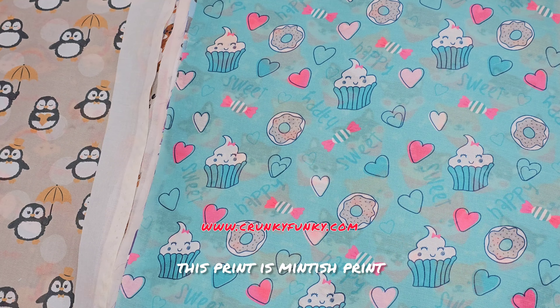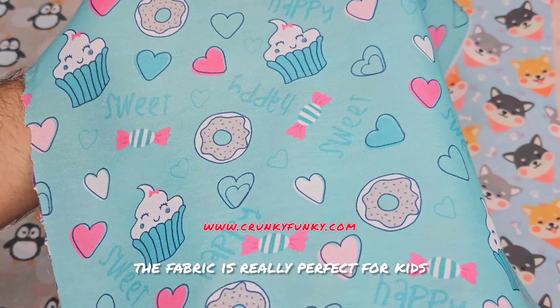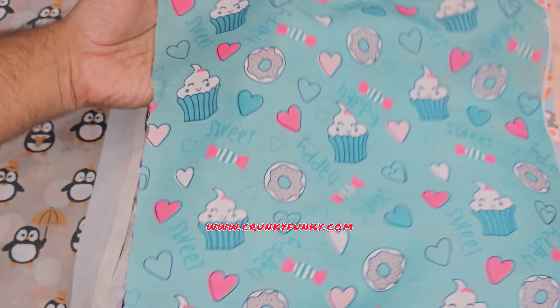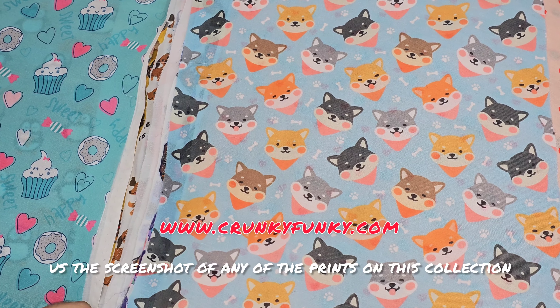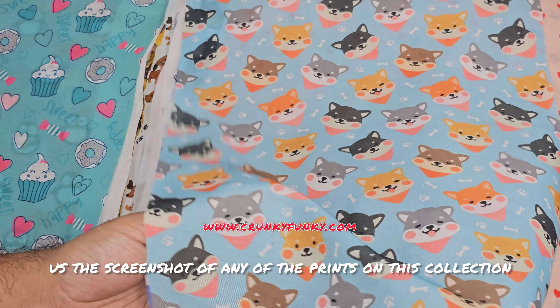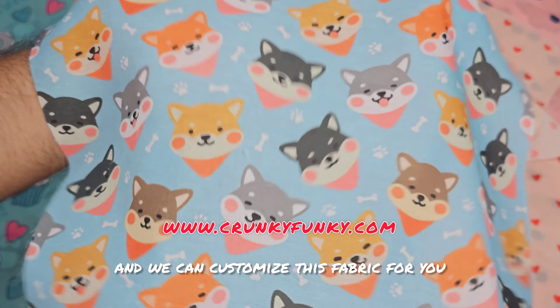This print is a mintish print. The fabric is really perfect for kids. What you guys have to do is DM us the screenshot of any of the prints in this collection and we can customize this fabric for you.